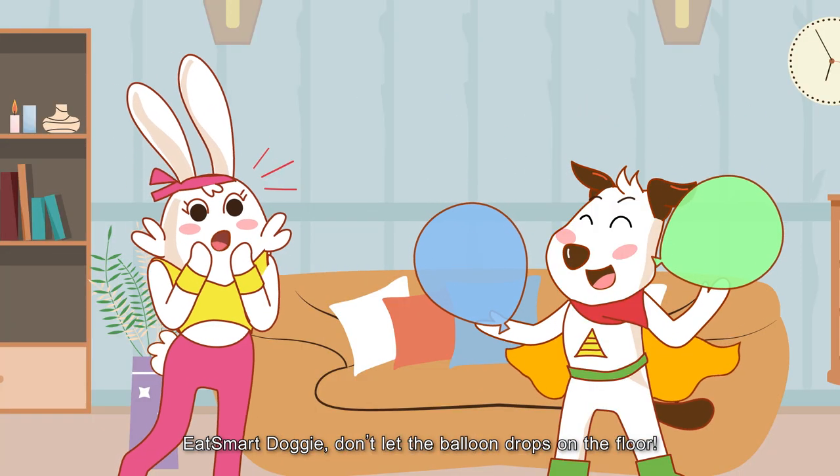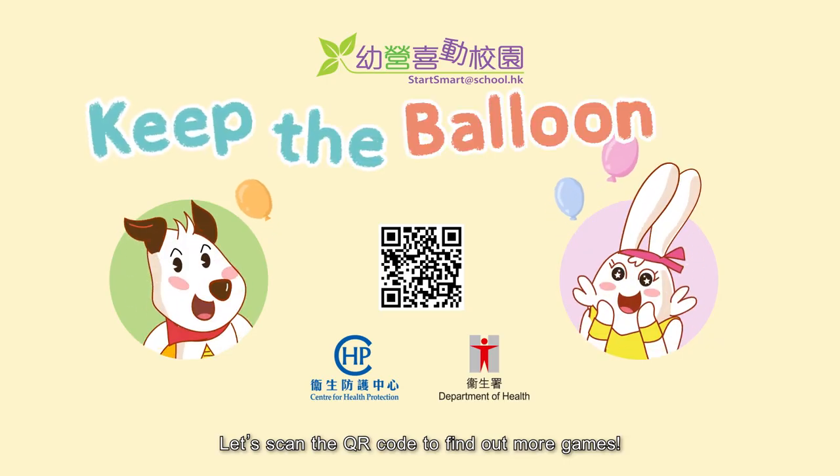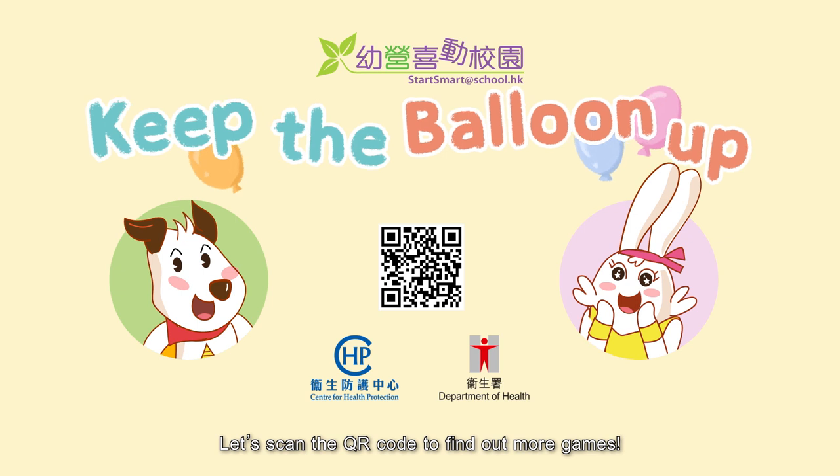Don't let the balloon drop on the floor! Dear children, let's play together! Let's scan the QR code to find out more games!